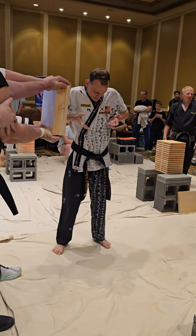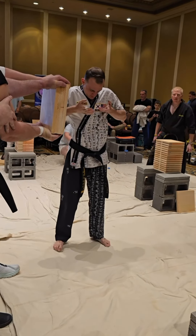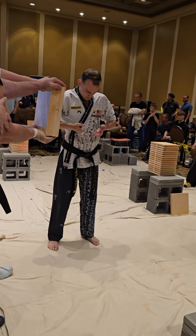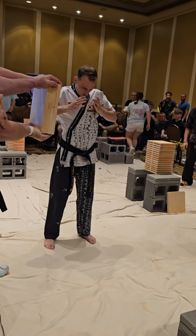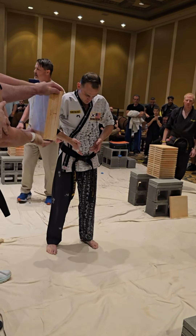Building the energy, the inner chi, getting in that zone. The competitors don't touch the materials right up until they're about to break. Anybody can participate and anybody can inspect the materials.